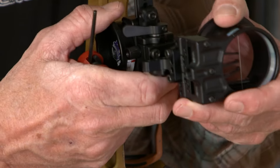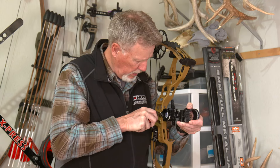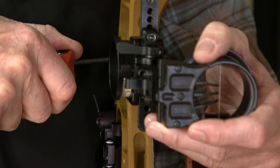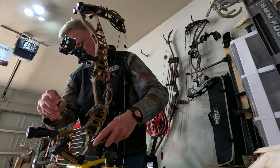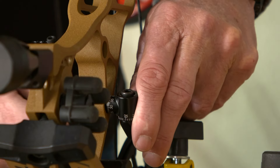A more significant accessory that demands attention is the bow sight. With the new Picatinny rail system, you can mount your sight directly in front of the riser, further reducing imbalance. Hoyt's lower stabilizer position allows you to use a stabilizer that is half the size of the one you might use in the grip position.